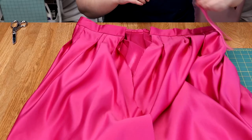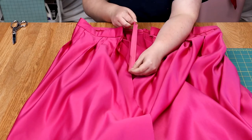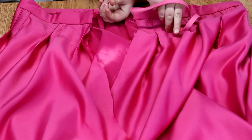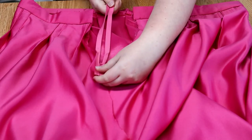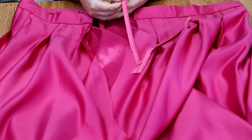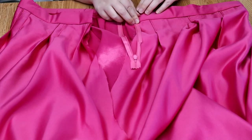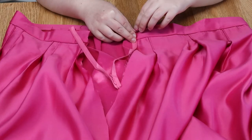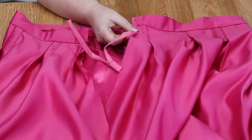Once we've sewed and ironed our waistband, we're next going to move on to the invisible zipper. This color didn't match completely, but it didn't matter since we're not going to be able to see the zipper — hence it's called an invisible zipper. I know invisible zippers are very intimidating for a lot of us, and it was very intimidating for me for a long time. But I promise you, these few steps are going to really help change your game with invisible zippers. Go ahead and pin it so we can get ready for the next step.